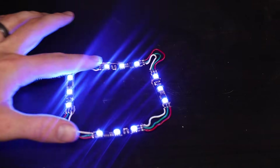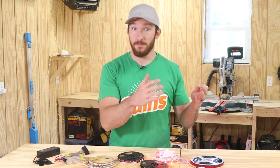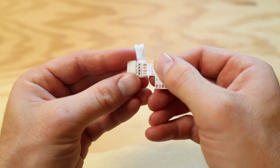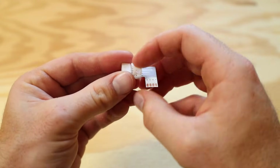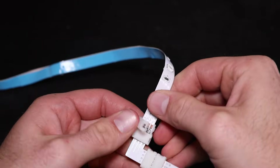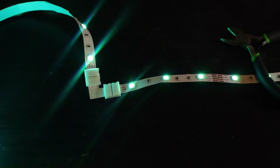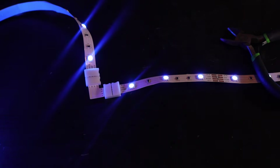I would recommend that you get a soldering iron and learn how to use it, because that is a skill that you can benefit from in other projects. But if you aren't interested in soldering, you can get solderless connectors for LEDs that come in all kinds of angles and usually work great. Also keep in mind that not all LED strips can be cut and that you may permanently ruin your strip by attempting to cut it, so always make sure to read the product description and search for cutting indicators on the strip before you grab your scissors.